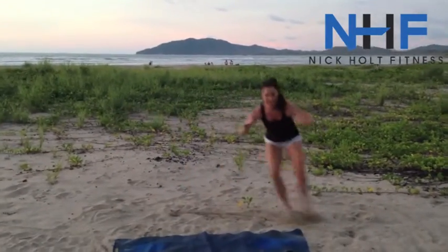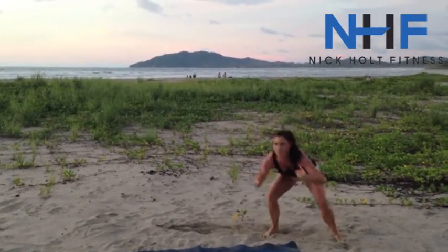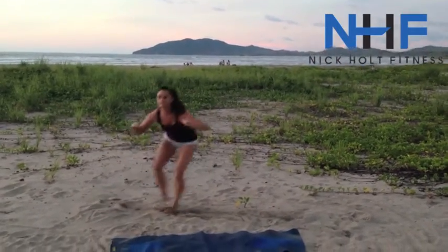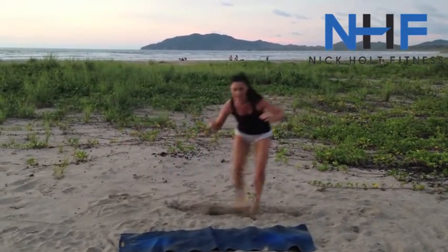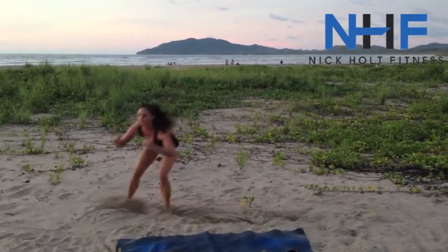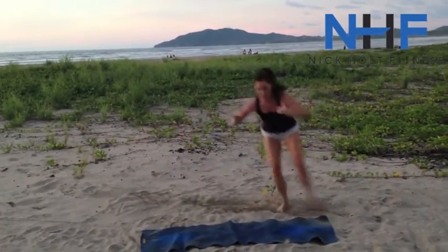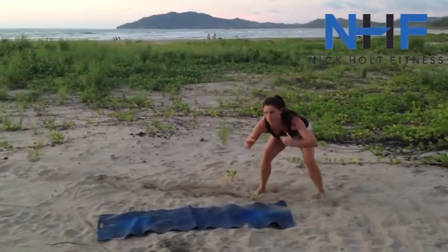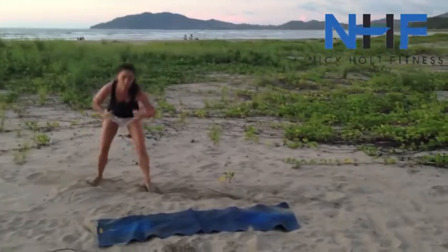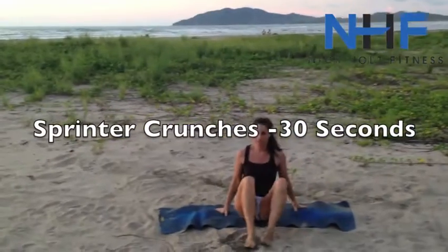In the sand — do your best, stay low, keep your head up. Side to side — try to wrap this out for about 30 seconds. Last five, four, three, two, one. Good. Quick little recovery as you transition.